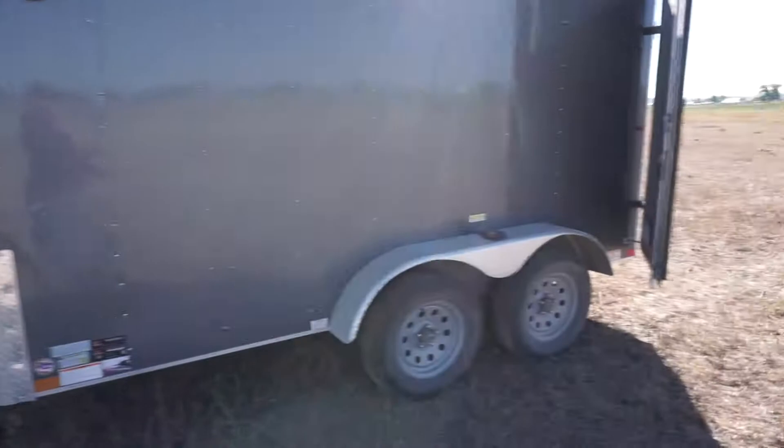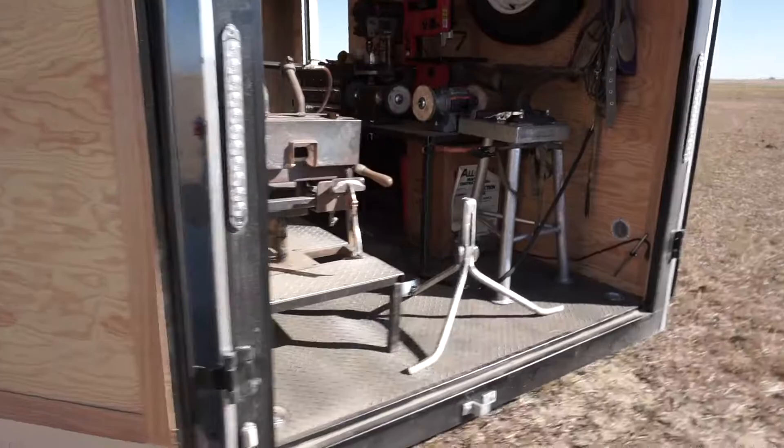It is a 6x10 tandem axle, with a side door over there and a barn door back here.